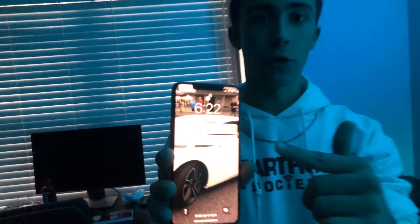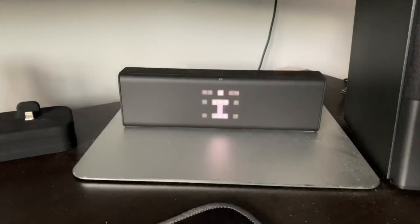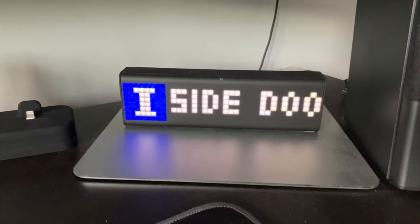I guess my cousin's here — I just got the notification on my phone. It says 'side door open.' And you may have heard my Lymetric clock over there also went off and said 'side door open.' I'll be showing you guys a video on that in the future.